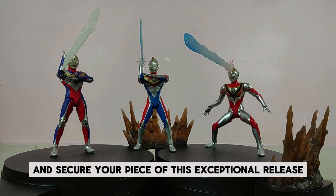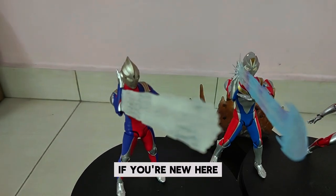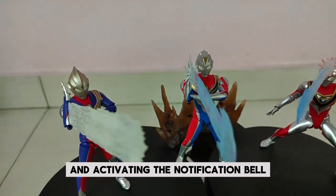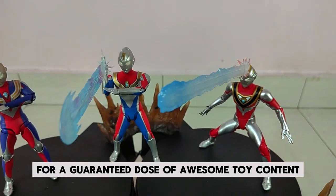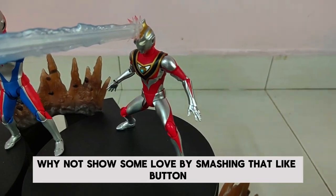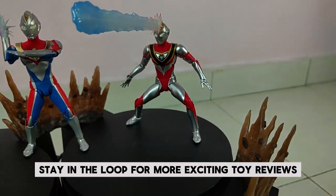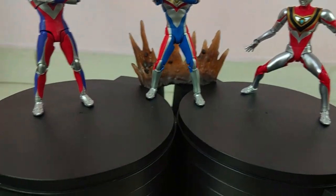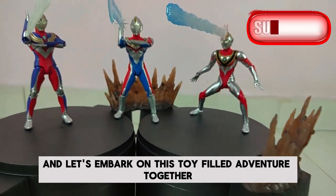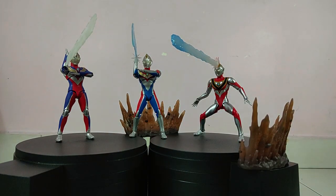Act now and secure your piece of this exceptional release. If you're new here, consider joining our toy-loving community by hitting that subscribe button and activating the notification bell for a guaranteed dose of awesome toy content. If you enjoyed what you saw, smash that like button, leave a comment, and subscribe to Toys That Made Us Happy. Stay in the loop for more exciting toy reviews, unboxings, and assembly guides. Until next time — keep collecting and stay happy. Goodbye!